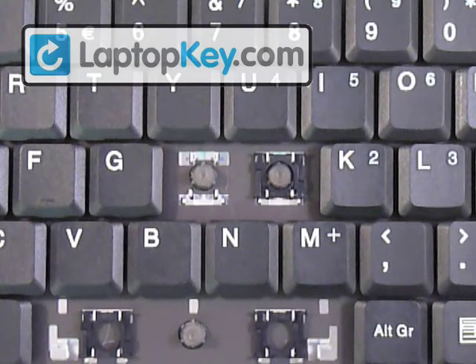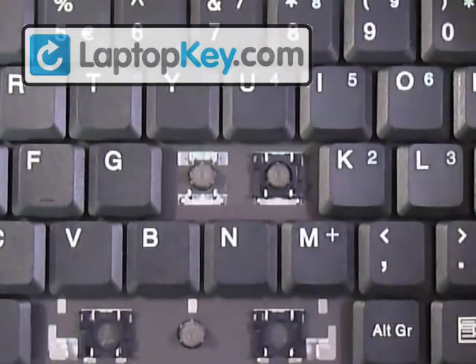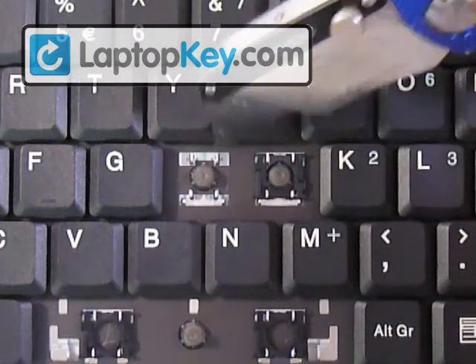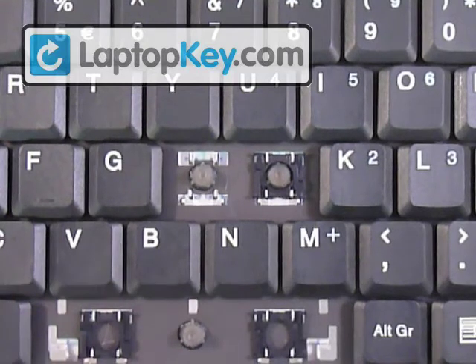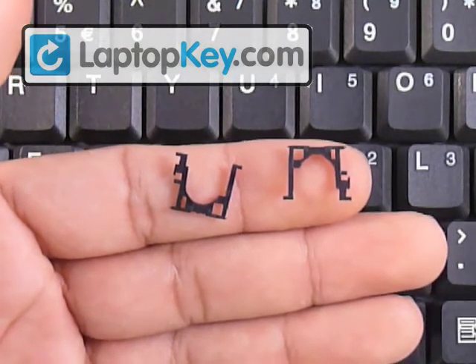For the letter H — actually for all the keys — you have to look for the metal hooks that are on the keyboard. In the H section, you can see there's two large hooks at the top and two smaller ones at the bottom. Make sure to look at the different key sections because they can change position — the large ones could be at the bottom or to the side, and the position determines the position for the hinges.